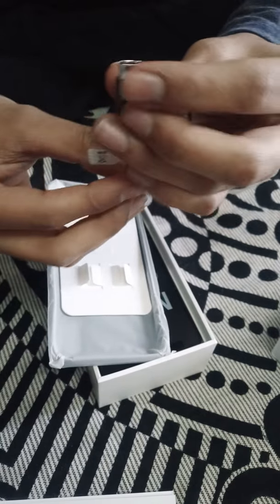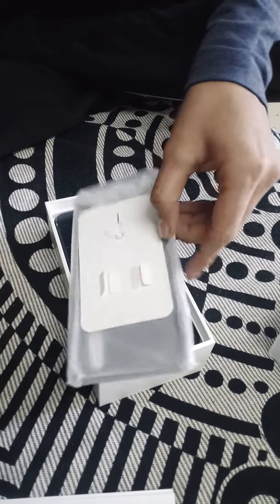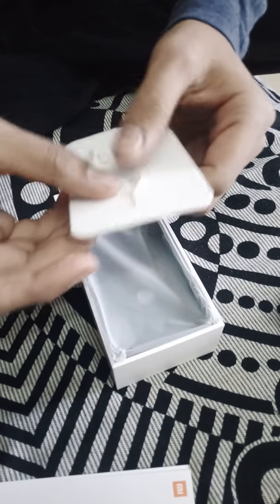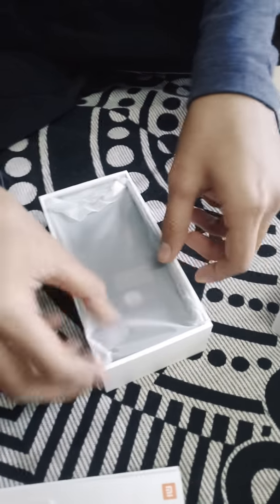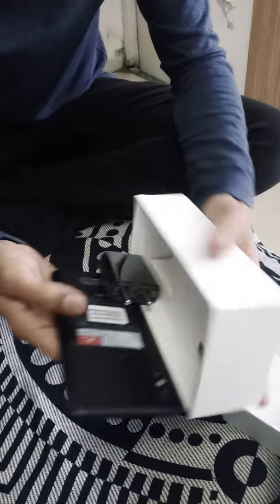Here is a dongle that is USB-C to 3.5mm — I'm really disappointed about that because I wanted a 3.5mm jack. And here is the most important part: the SIM ejector tool. Setting it aside, here comes the soft case by Mi — it looks pretty impressive, very soft and very flexible.